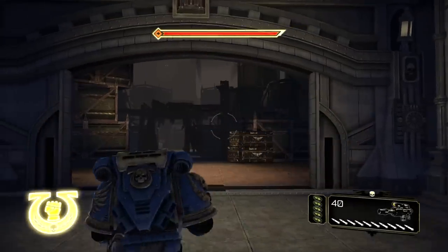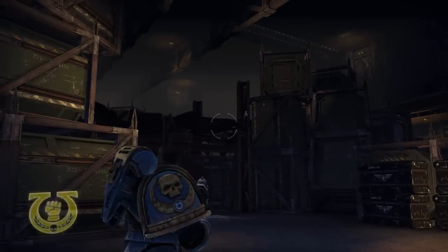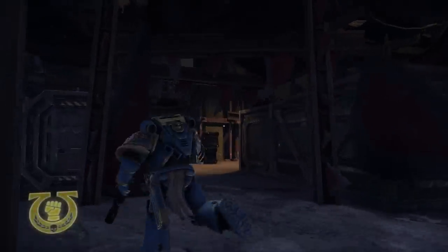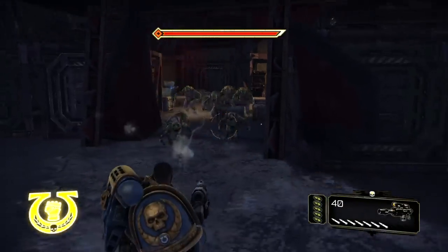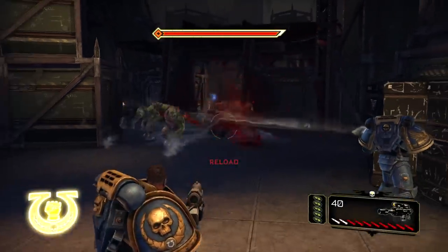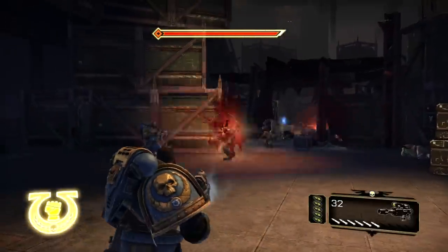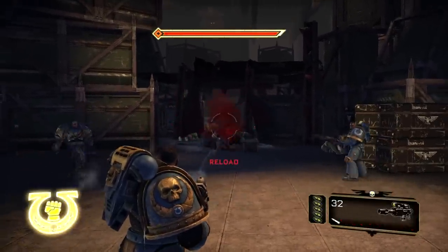Ooh, a big room — I'm gonna bring the stalker bolter on this one. Let's earn ourselves some restraining orders, or peace bonds as they call them in other places. I don't feel like a peace bond would get much done in the Warhammer 40k grimdark world of grimdark grimness. Like, 'I have a peace bond here that says you have to stay 50 yards away from me.' 'So? I don't care.'